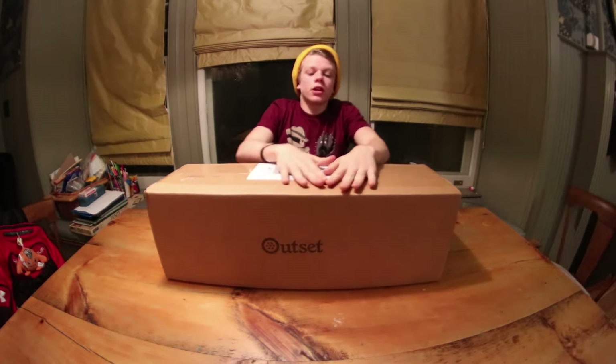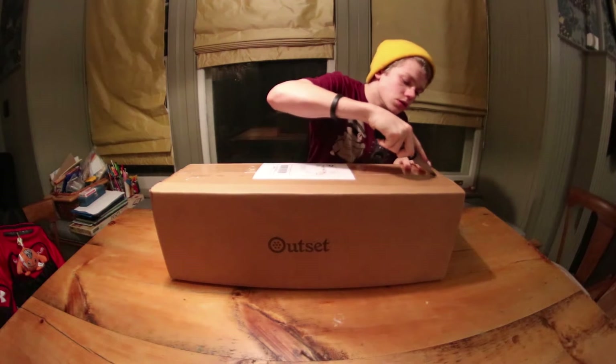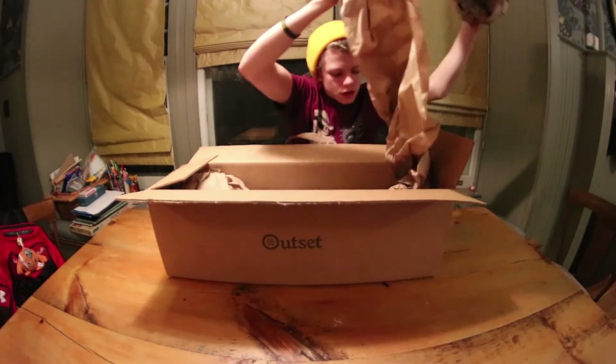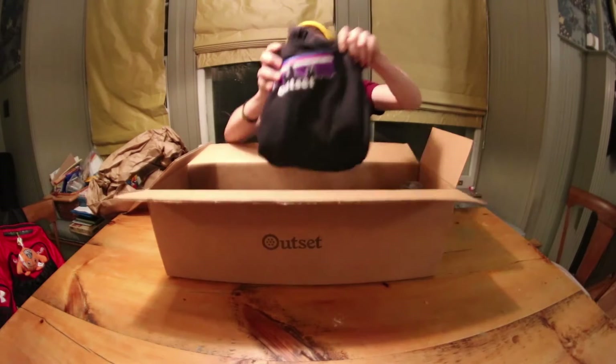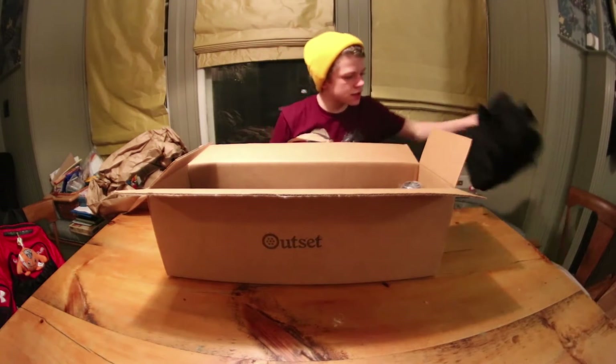What is up guys, it's Nick here once again. Today I'm going to be doing an unboxing video from my favorite scooter shop, Outset Select. You can order it from their website — I'll have a link in the description below. And today I got an Aztec Fountain Deck 5x22. You should always buy your apparel from OutsetSelect.com.